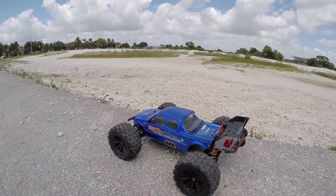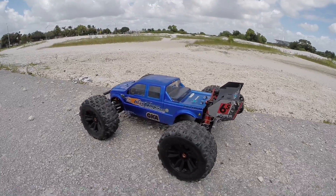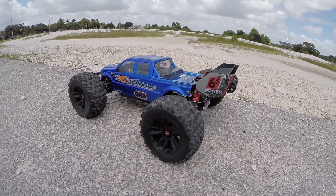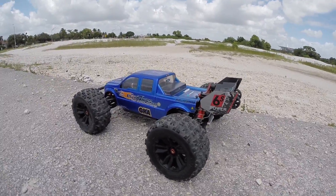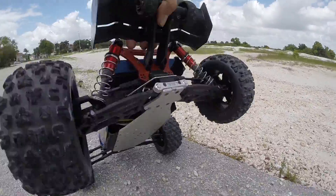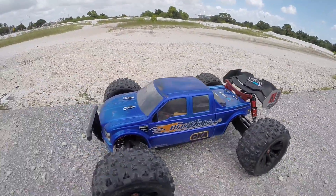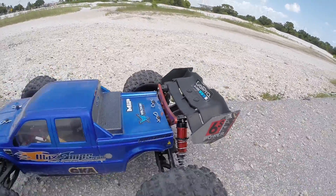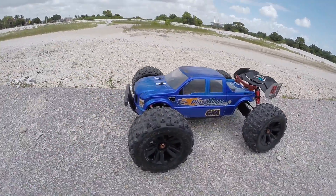What's up you guys! Back out here with the Creighton — this is the Goliath, man. I got the V4 wheels on it and a different body, but it's the Goliath. Last time I had it out I ended up breaking the bolt right there, but I got that all fixed up.